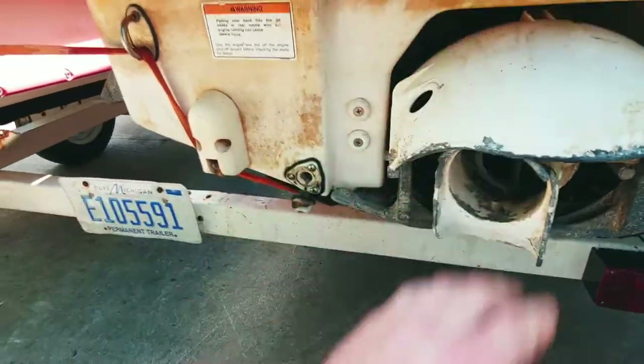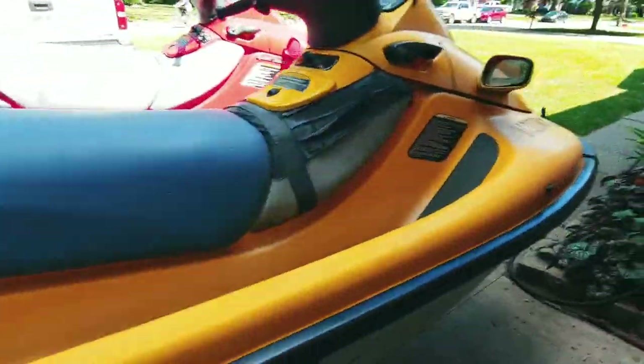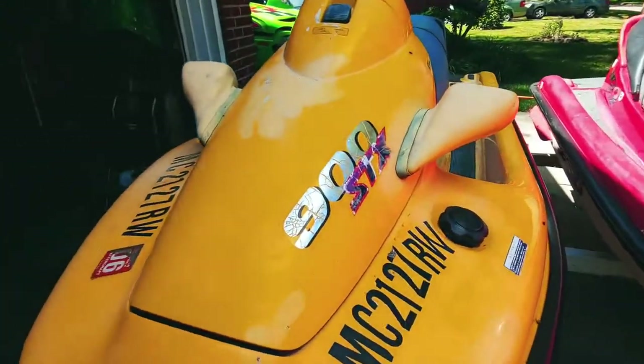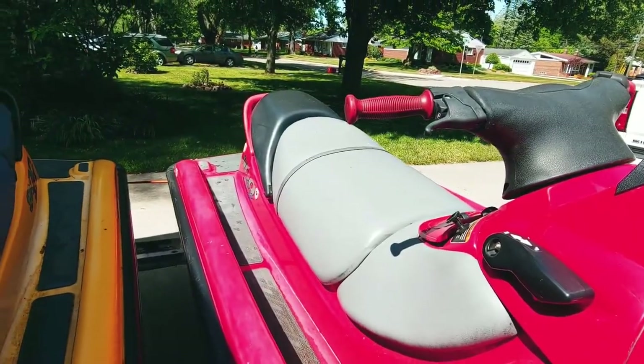It's pretty dirty, but it really just needs a little lovin'. It's got the same hull as my '98 1100 STX. I figured this would be a good one for the missus. It's a three-seater as well, just with one seat instead of two.